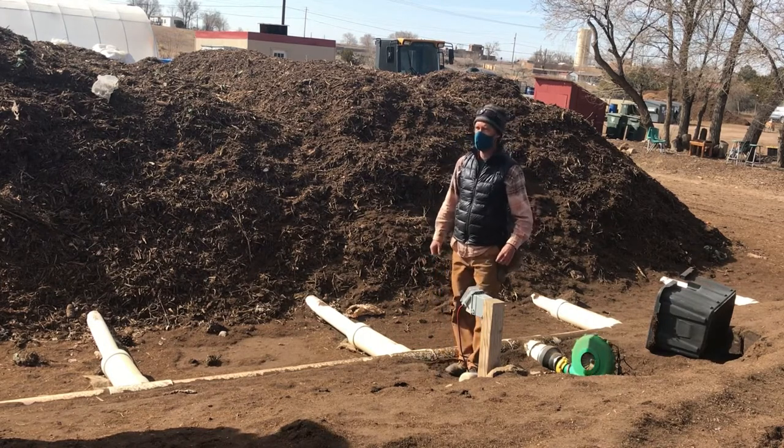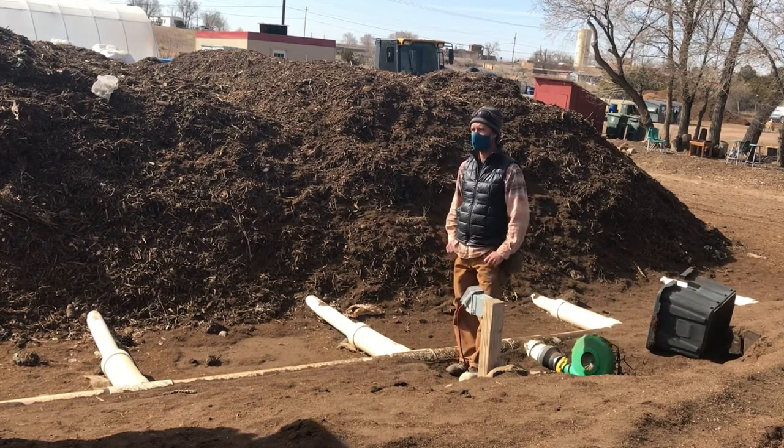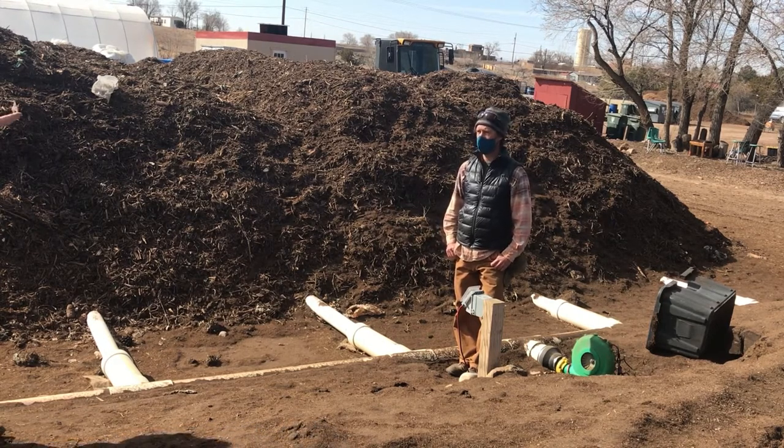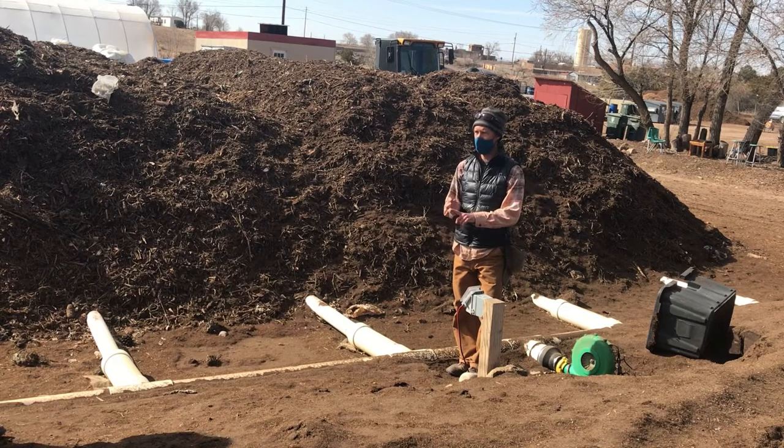When you say food scraps, what do you not put in there? There is no 'not.' Meat, bones, dairy, fruits, vegetables, grains — raw or cooked, it really does not matter.